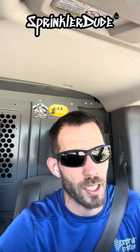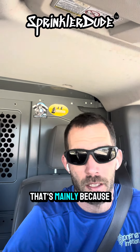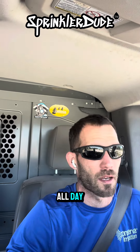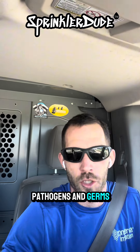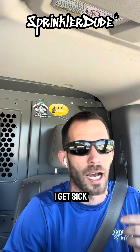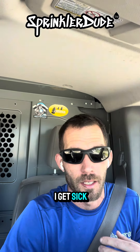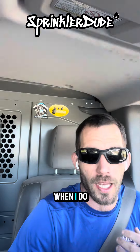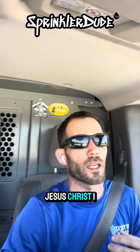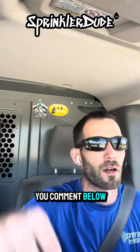As an irrigation technician, I'd like to think that I have the best immune system out there, mainly because I'm digging around in the dirt all day every day where all the pathogens and germs are. Am I the only one out there where when I get sick — holy crap, do I get sick? I don't get sick often, but when I do, I can't be the only one out there. If that is you, comment below and let me know.